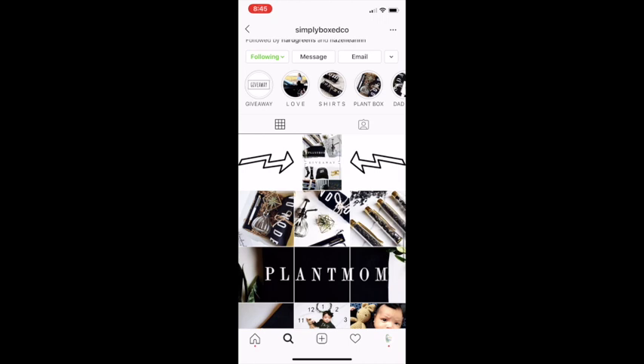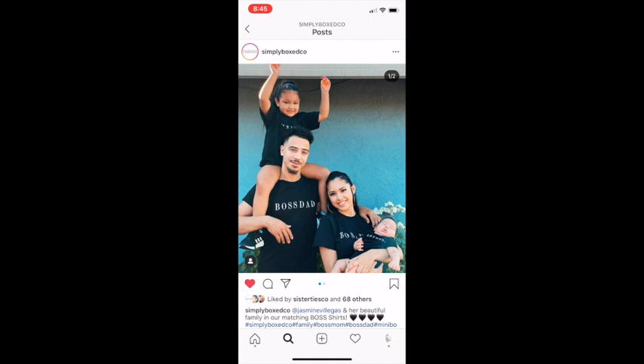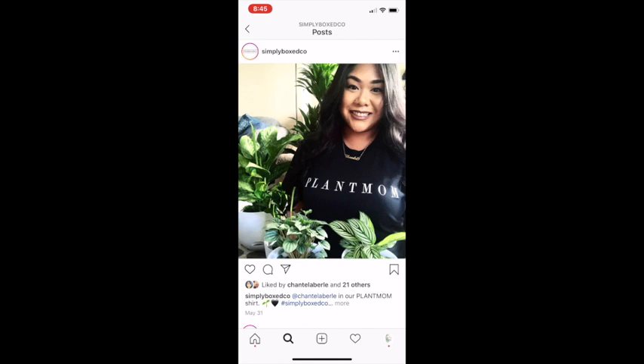Make sure you guys go check out her Instagram page — it is called Simply Box Co. You can send her a DM and have her make you a shirt. She even has Jasmine Villegas wearing her boss-themed shirts. The George Floyd shirt and the Breonna Taylor shirt were both custom-made shirts I requested from her. So you can ask her to make you any shirt you want and she'll do that for you.